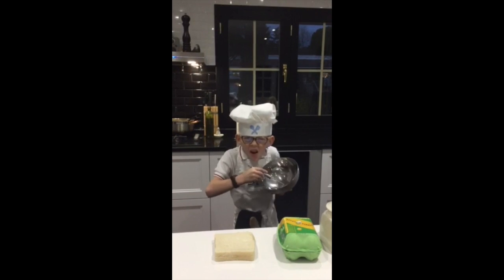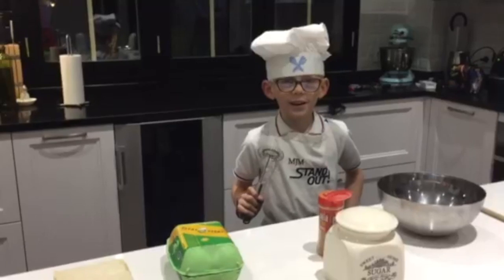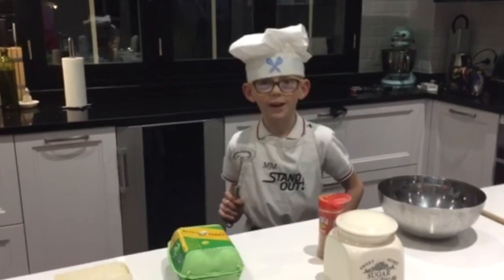Hello, I want to be a chef. Now I'm going to show you how to make fresh toast.